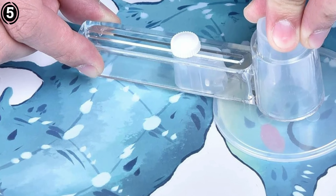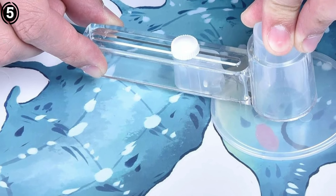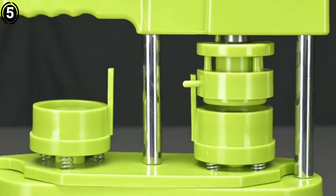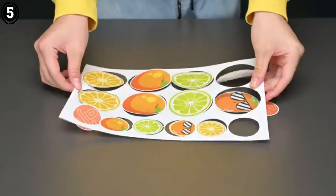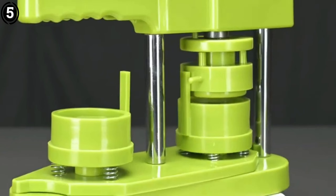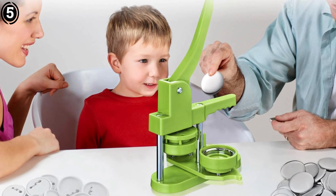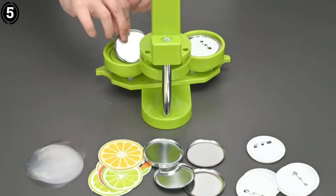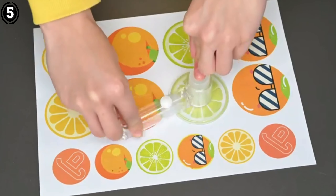The Yescom Button Badge Maker includes a complete starter kit with button parts, so you can get started immediately. It also offers excellent alignment accuracy, which is crucial for ensuring that your designs are perfectly centered and professional looking. In terms of affordability, this machine strikes a great balance between quality and price. It is slightly more expensive than entry-level models, but the added durability and flexibility justify the cost, especially for users who plan to create a large number of badges over time.